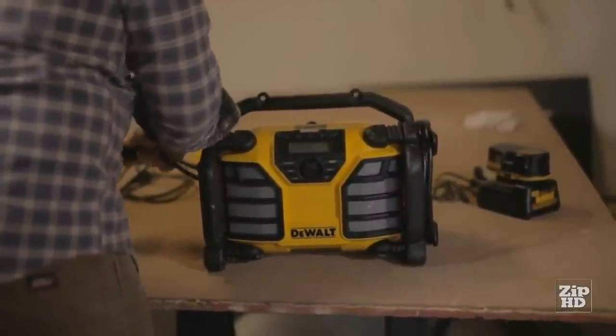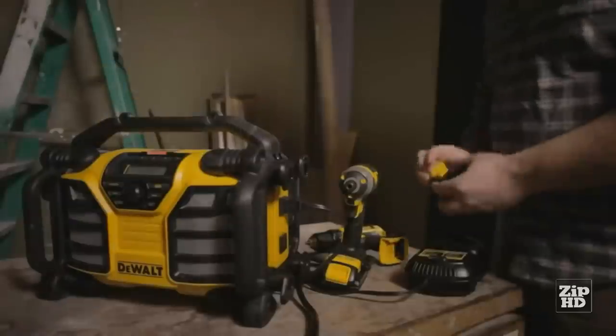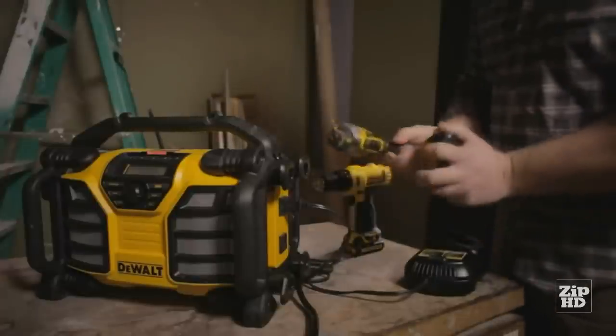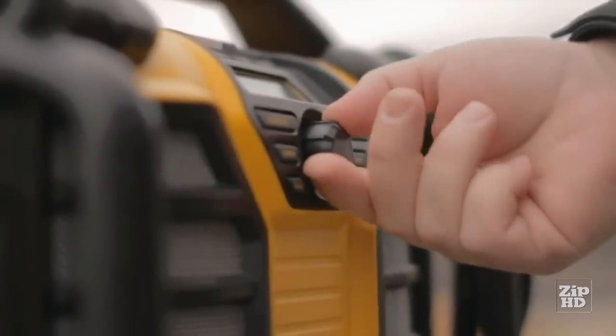If you've got AC power, simply plug in the DCR-015 and charge either 12-volt max or 20-volt max DeWalt batteries, as well as many USB-compatible electronic devices. Plug it in or play it on the go.